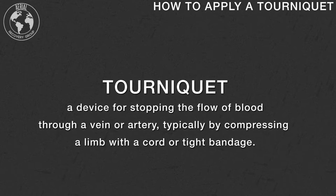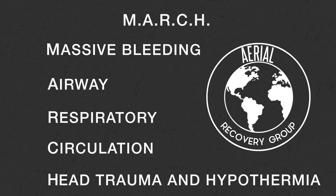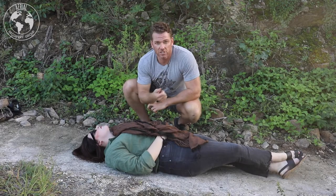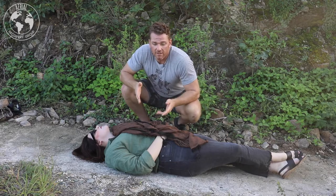The last video went over the MARCH acronym and how to assess a casualty when they're down. Now as you're going through the MARCH acronym and you notice they're having bleeding issues, one of the quickest and most effective ways to save someone's life is to just tourniquet.